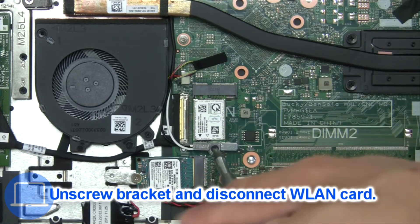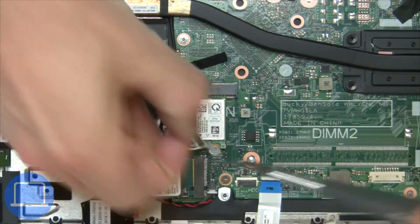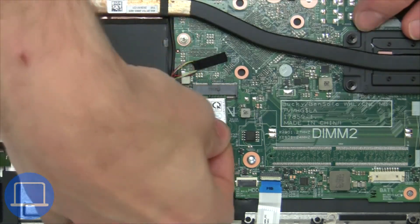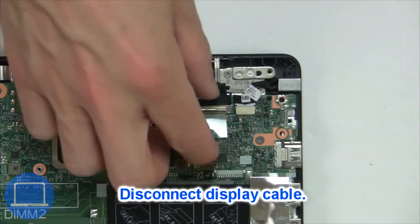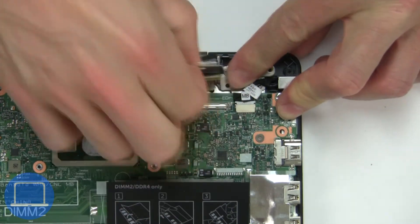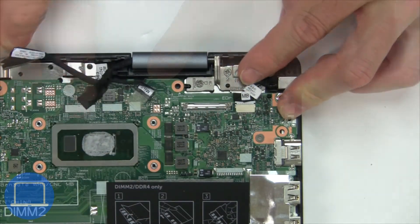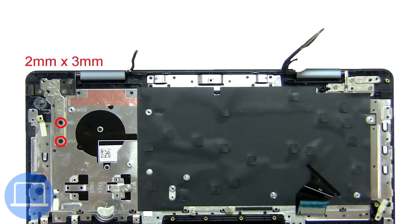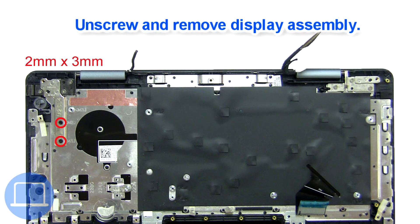Then unscrew and disconnect the wireless card. Then disconnect the display cable. Now unscrew and remove the display assembly.